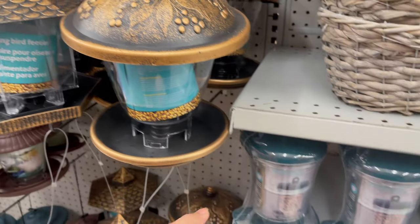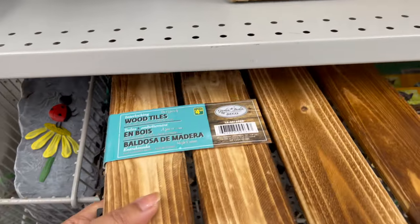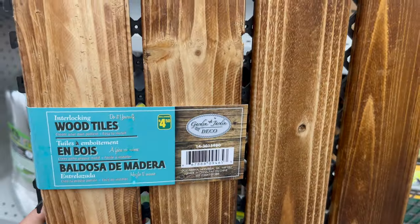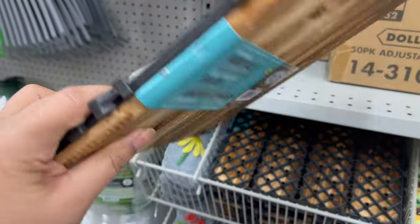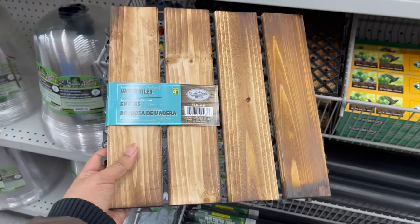Darama also carries bird feeders which start from two dollars to five dollars. If you would like to use wood tiles on a floor for your balcony, they start from three dollars to five dollars and come in a variety of styles and sizes.